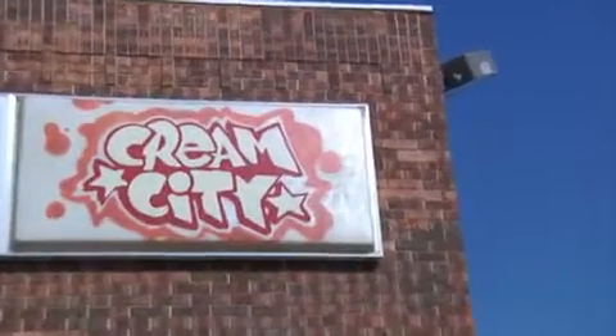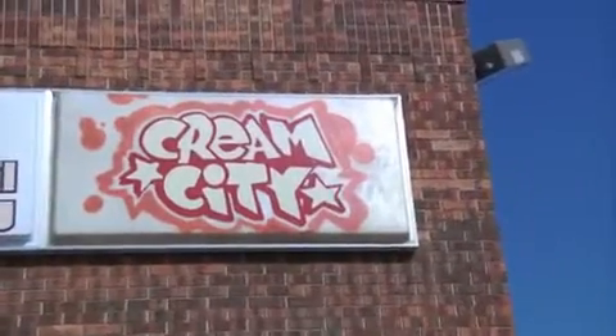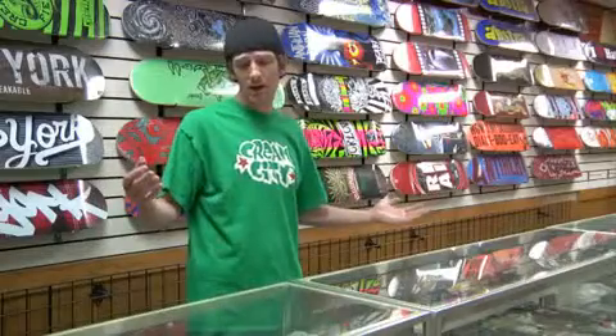Hello, my name is Bill Cashman. We're here at Cream City Skateboard Park and I'm going to teach you how to customize your board.